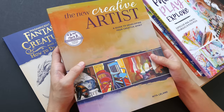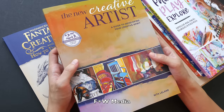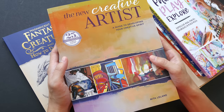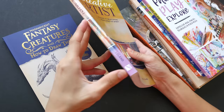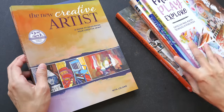Hey everyone, for this week's book review let's take a look at 'The New Creative Artist: A Guide to Developing Your Creative Spirit.' This is one of the books that were sent to me recently from a company called FW Media. They manage or distribute books from other publishers such as North Light Books and Impact. I'll review them weekly.